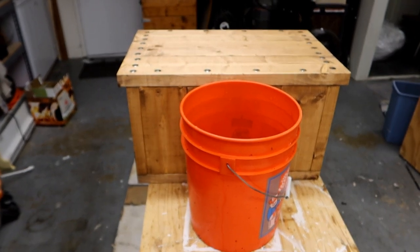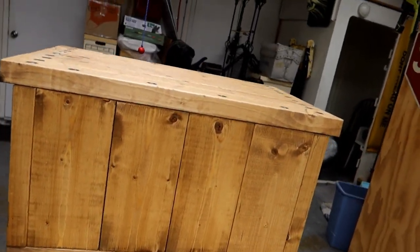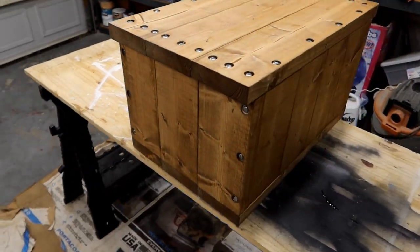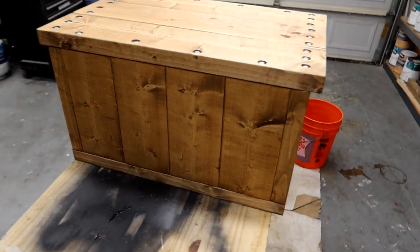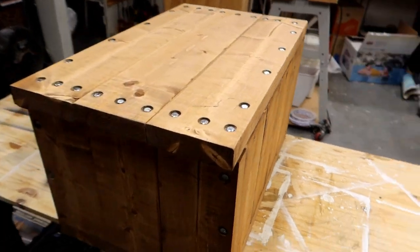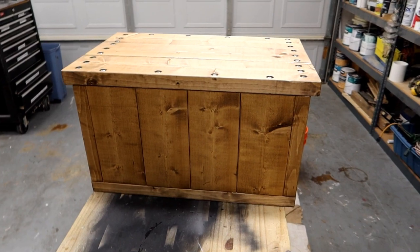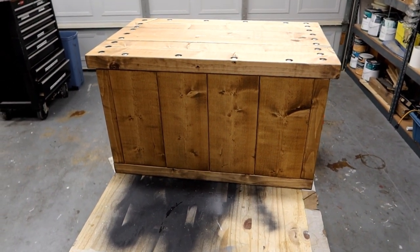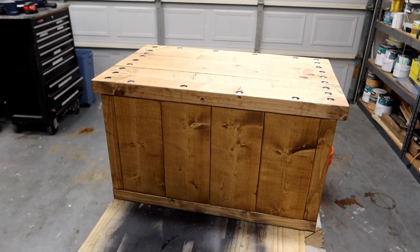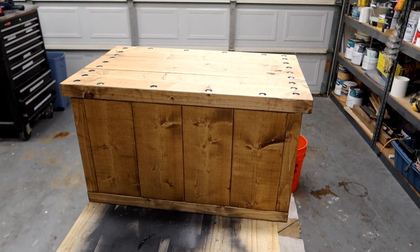But today we need to finish up the platform. The platform, as you recall, is made out of 2x6s to make it nice and strong. I stained it to make it look really nice, and I think it looks pretty nice. I'm trying to decide which side is going to be the front and which is going to be the back. This isn't going to last long in its current state out in the elements, so I want to put some wood sealer on here — probably four or five coats — to protect it. That's what we're going to do today.